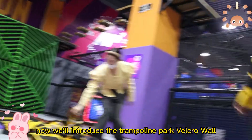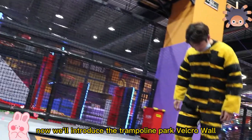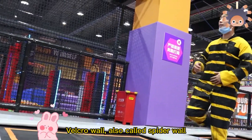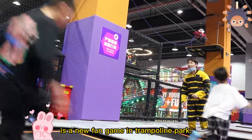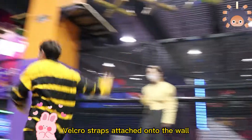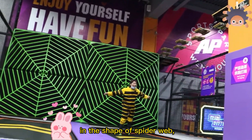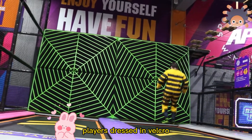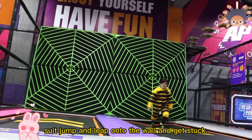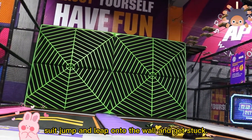Now we will introduce the Trampling Park Vocal Wall. Vocal Wall, also called Spider Wall, is a new fun game in Trampling Park. Vocals are attached onto the wall in the shape of a spider web. Players just in Vocal Wall suit drop and leap onto the wall and get stuck.